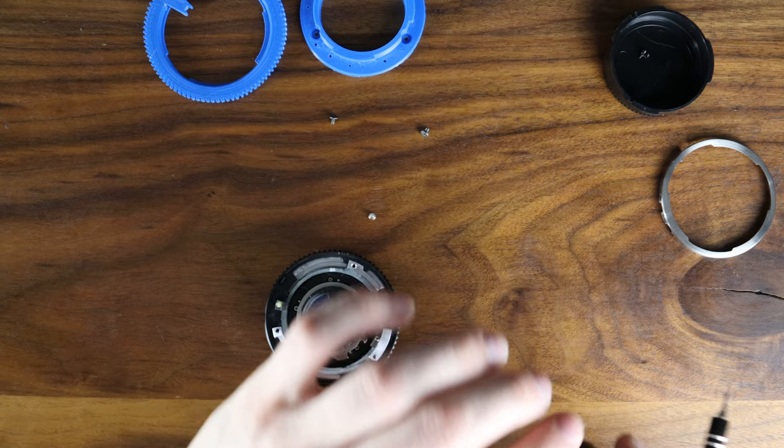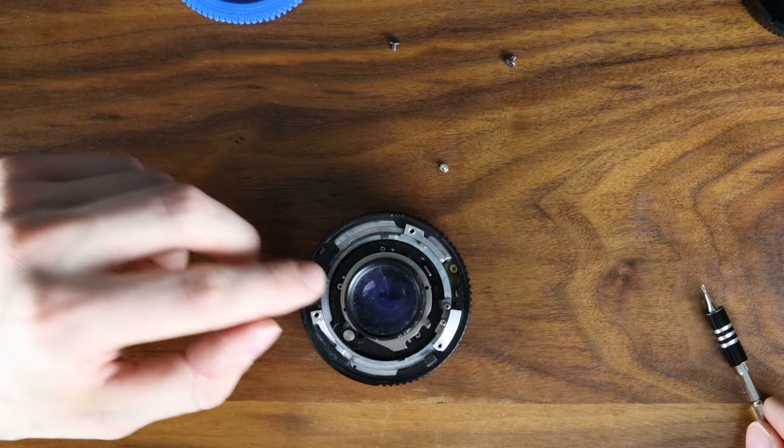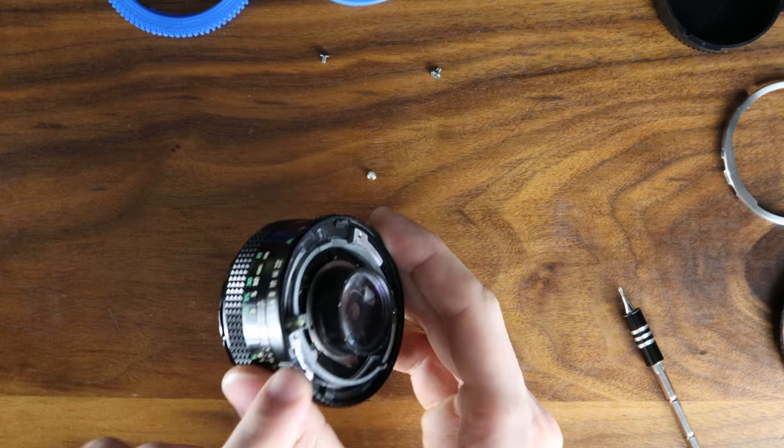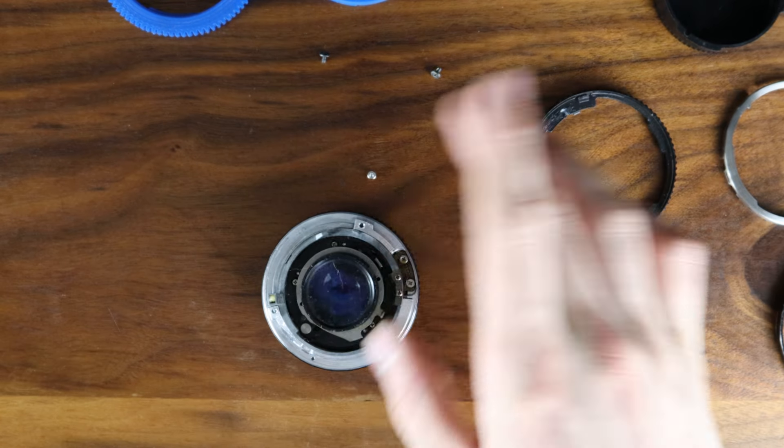After removing this, you want to remove the aperture ring as well as the inner control ring. When removing this, you want to set it to the brightest aperture, and then it should come straight off.